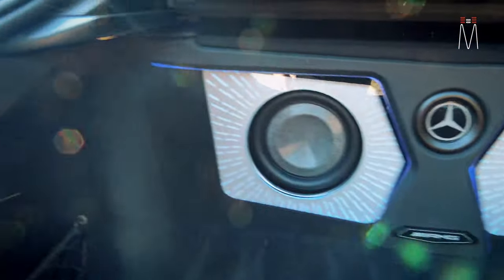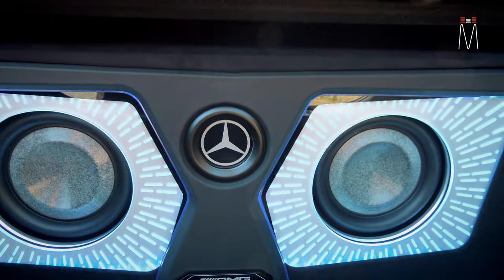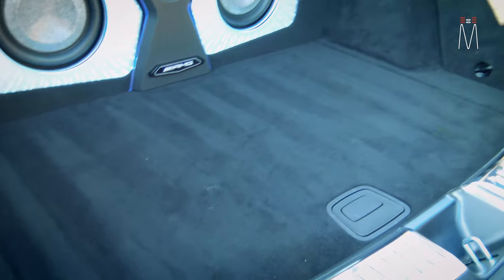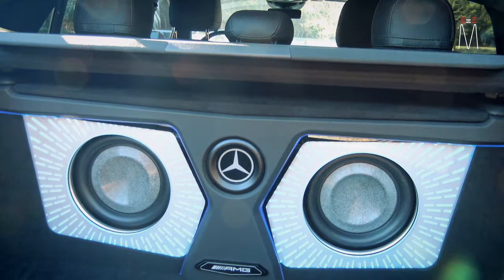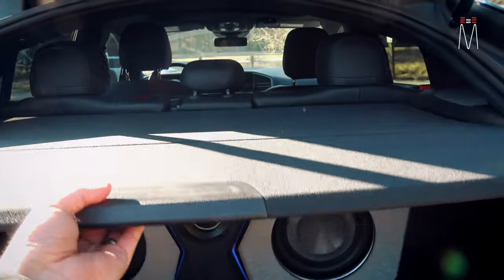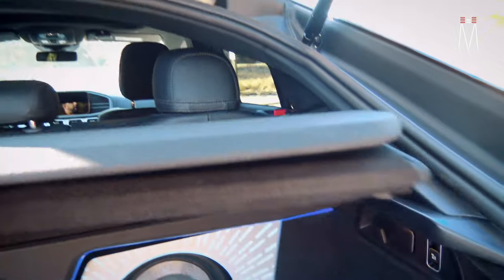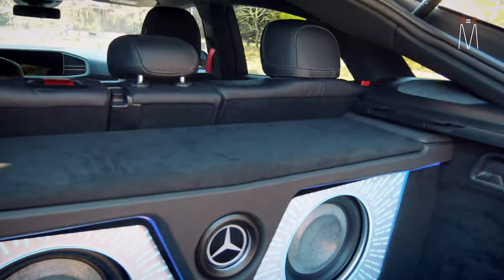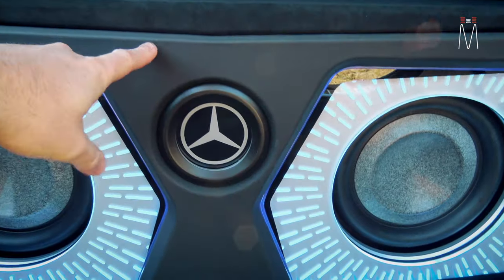Everything is tucked away, you don't see anything, and you still have access to the underneath of the floor and everything back here. This enclosure is only about eight or nine inches deep, so you still have a lot of trunk space. The top panel still works and articulates out — you can see the top of the enclosure is finished off with alcantara suede, and the front of the enclosure is matching leather.